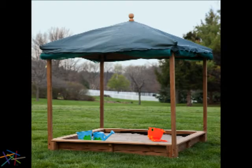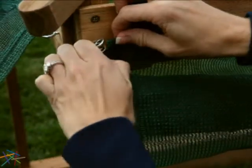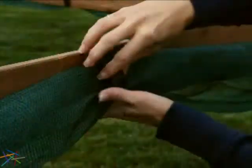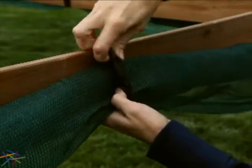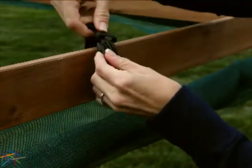Protect your little ones from insects and create shade with the convenient pull-down netting. Simply unhook the netting at the corners of the structure, then unlatch the middle straps and refasten them to the structure.